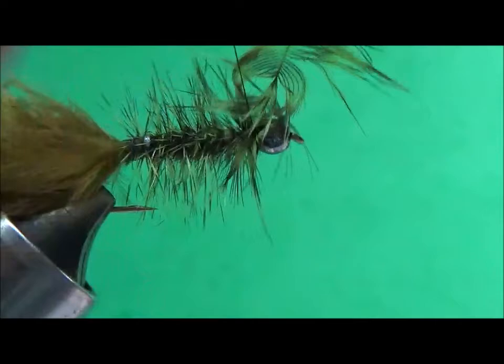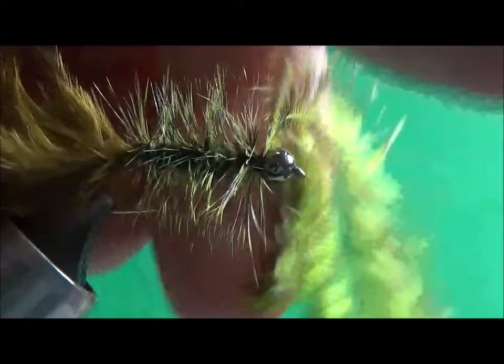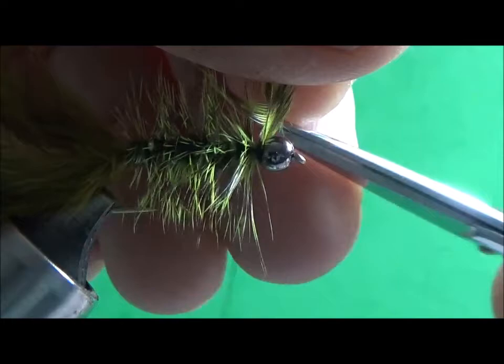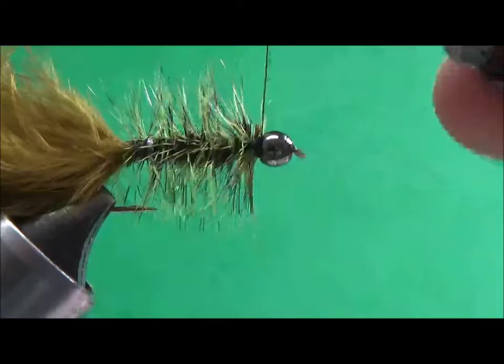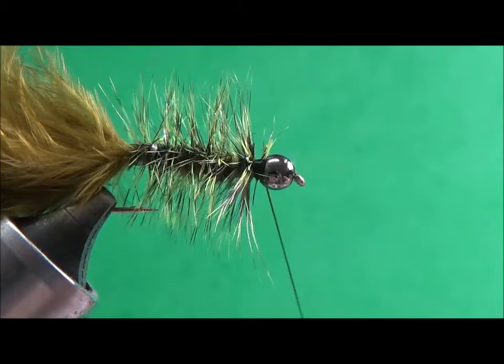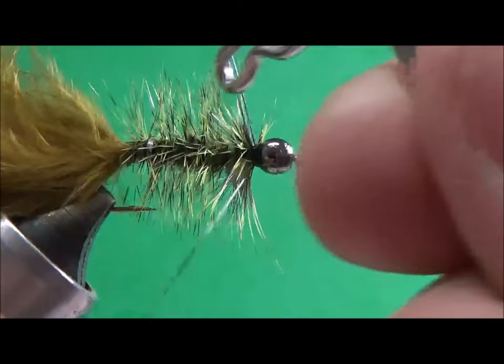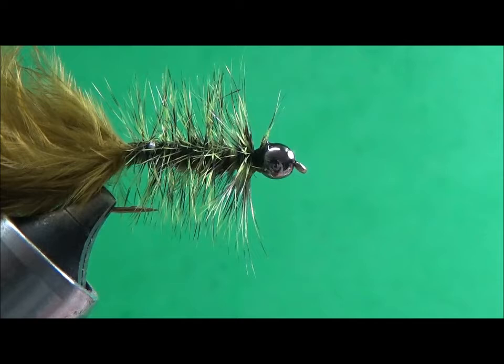I'm going to trap that feather and do three turns over it — two in front and come back again. Trim off the excess, making sure I don't trim my thread. Tie down and make sure everything is secured. Do a whip finish, cut my thread, and take a little bit of Dave's Flexament.